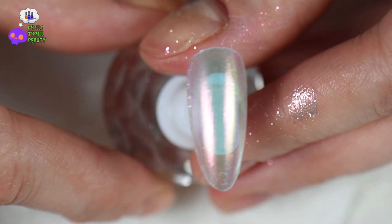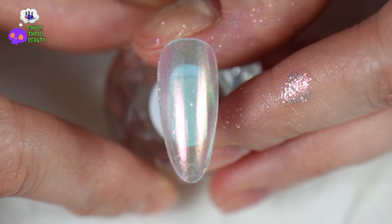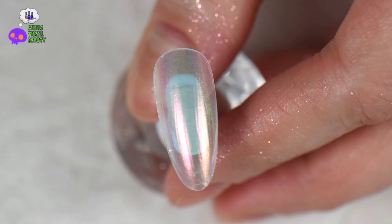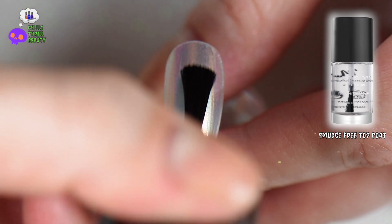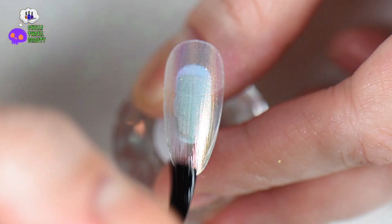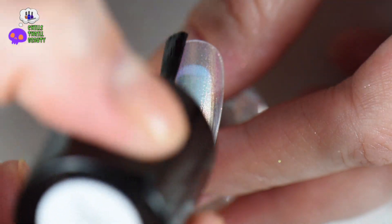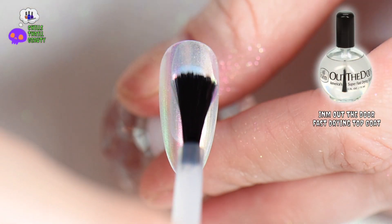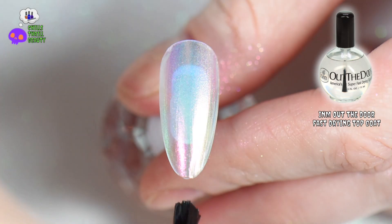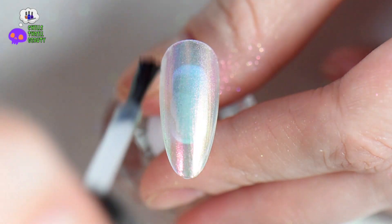Once everything is burnished in, take a fluffy brush, dust it off, and then apply a smudge-free top coat or a water-based top coat. If you use a regular top coat you're going to damage the powder — it'll cloud up. When working with a smudge-free or water-based top coat you may get some cloudiness; that's completely normal. Work in very thin layers, and once it clears up you can go ahead and put on a fast-drying top coat.